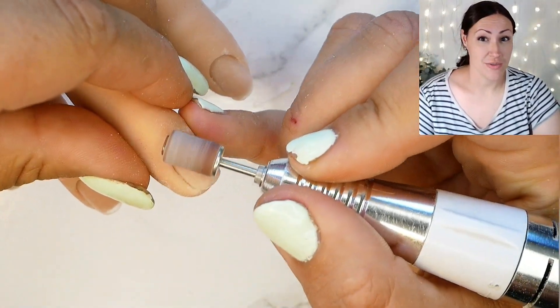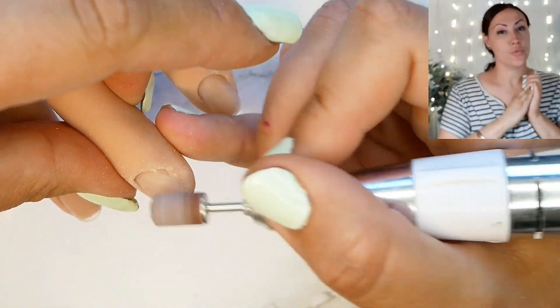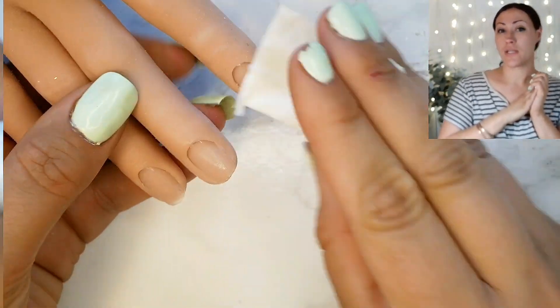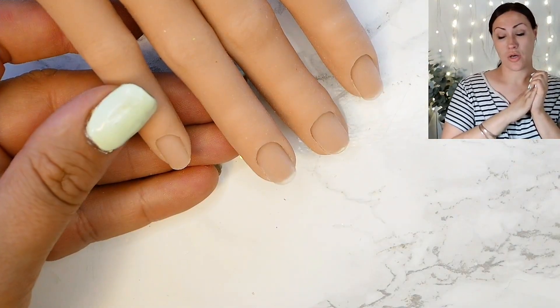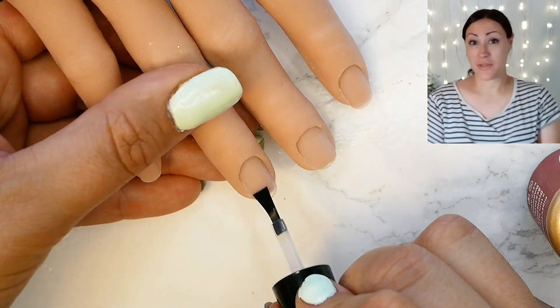Please be gentle when you do this. You do not have to be heavy-handed. All we're going to do is mat the surface. A good prep is super crucial so I'm going to get rid of all the dust. I've just got some alcohol on a wipe and I'm going to go in with a thin coat of acid-free primer that I'm going to let dry.